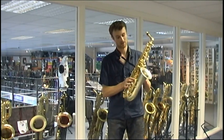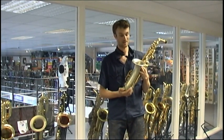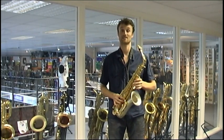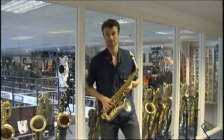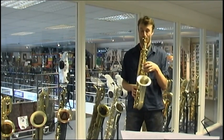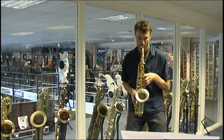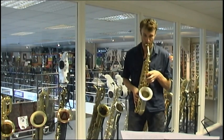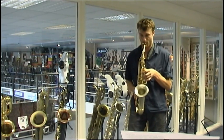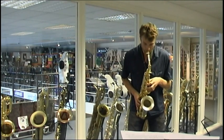I think it's also got a fantastic look to it. We like to refer to it as a gunmetal finish here at sax.co.uk, so it stands out from the norm. Overall, a really striking saxophone with a fantastic sound — let's see what it sounds like.